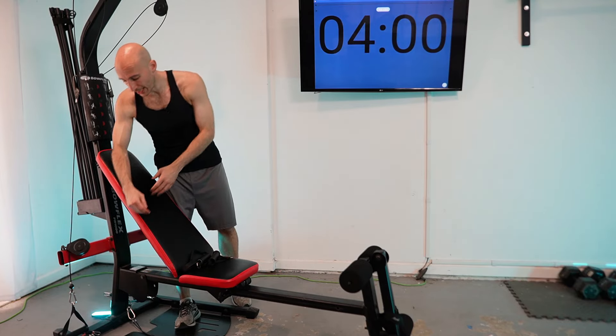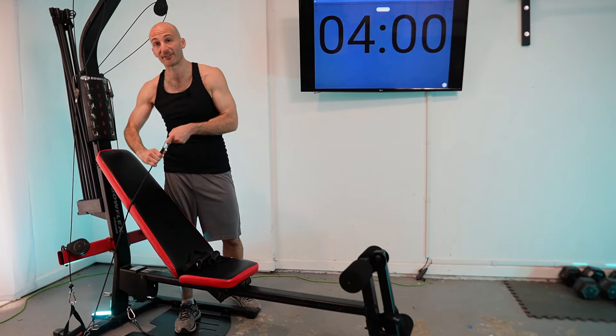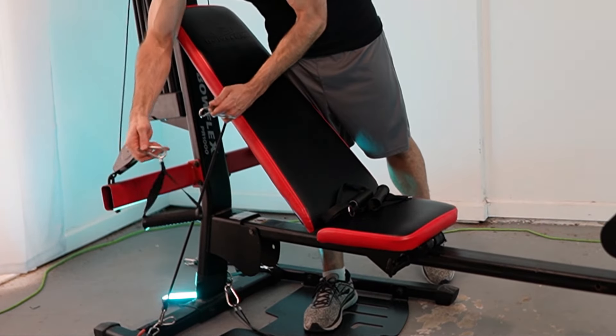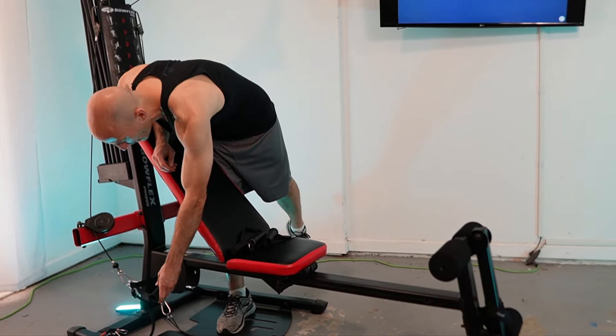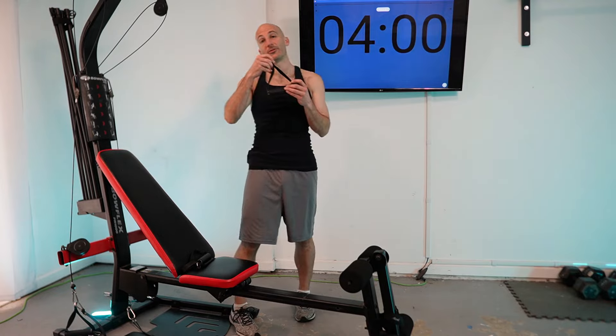I'm also going to be using this resistance upgrade kit, which is linked in the description. It uses elastic bands to double — maybe even triple — the amount of resistance that comes with your Bowflex. Let me show you how easy it is to hook up: I got my handle hooked up, clip it in, and I've got all that resistance hooked up. This kit also comes with short handles, which I'll be using today.